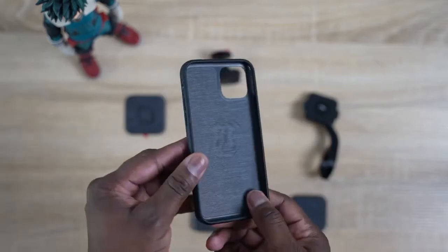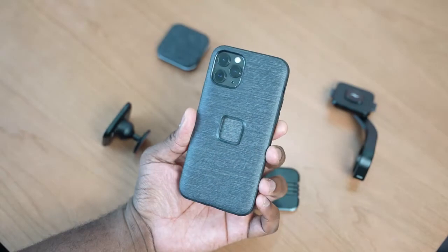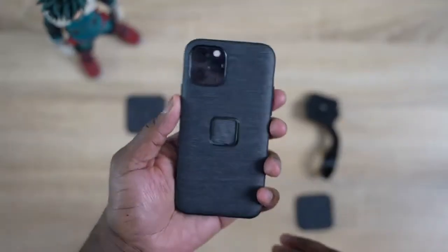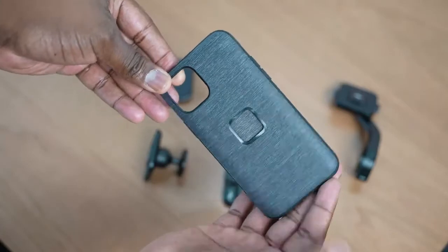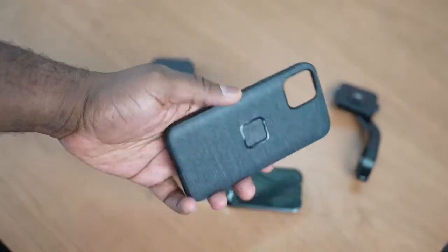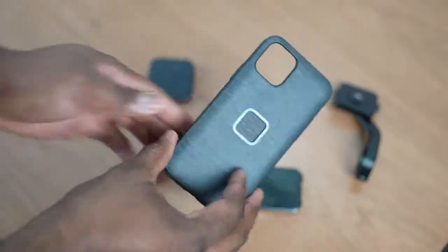The case itself is really nice. It's got a nice fabric finish to it. I love the bumpers around the edges — really solid, a little bit soft but solid, giving you that tender but strong feel to it. The buttons are also firm and nice, so when you're actually clicking on them you get good feedback. It has clean cutouts for your camera and, of course, your speaker and Lightning port at the bottom. The main thing is that square cutout in the center — that's for all the different attachments you'll be using with this case. It connects via magnets.